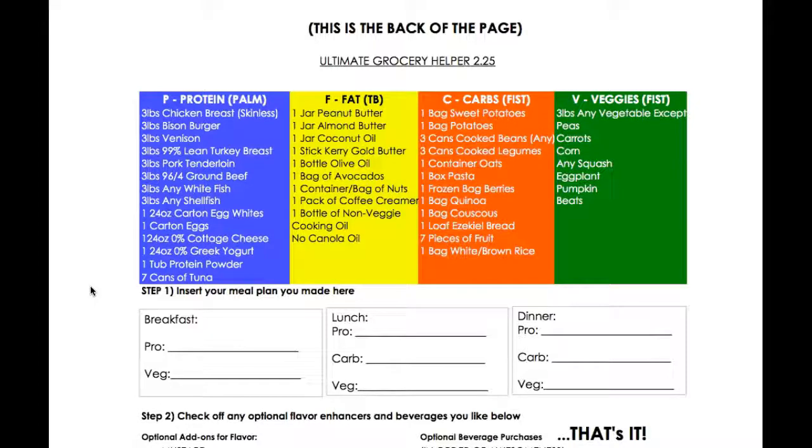First and foremost, I want to start off by saying that there's no one-size-fits-all for everybody, but we're going to give you some basic information to follow. Then what you're going to have to do is figure out how to tweak it to make it work for you.